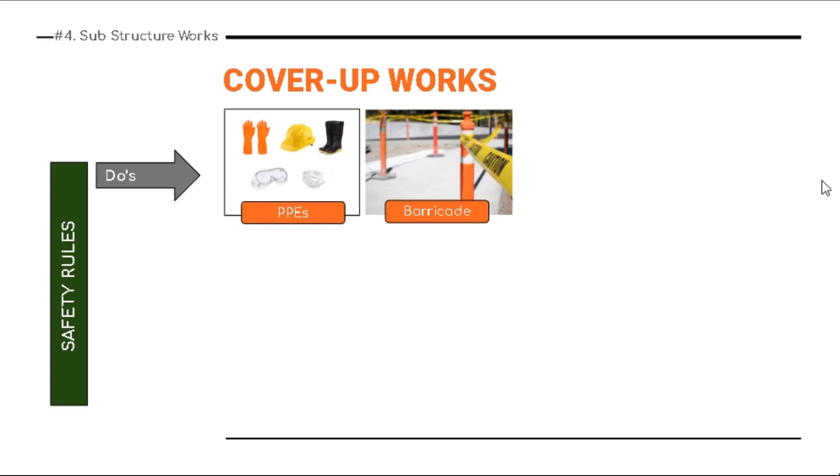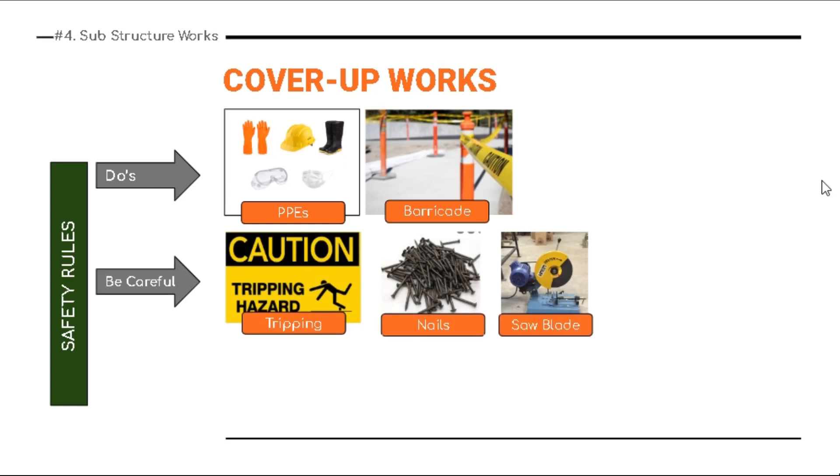Now for safety rules — always use personal protective equipment at site. If you don't have PPE, request it from your procurement team. Always barricade the area where construction is being done. Be very careful about tripping hazards — this is a very common caution for all workmen at site. Arrange regular toolbox talks, gather all workmen, and caution them about tripping hazards, as there are chances of head injuries and many other issues.